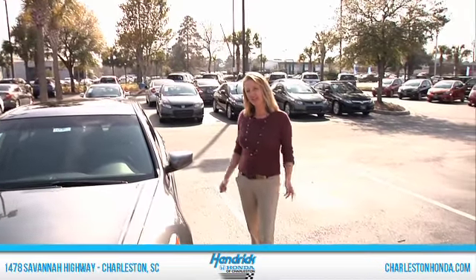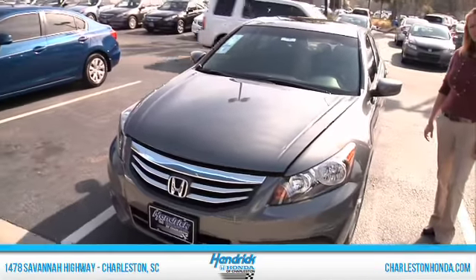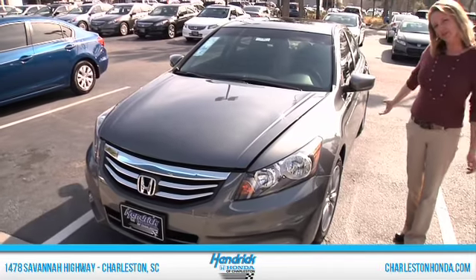Hi folks, it's Paige Suttle again at Hendrick Honda of Charleston and right now we're going to take a look at the brand new 2012 Honda Accord. This is the EXL four-cylinder model.